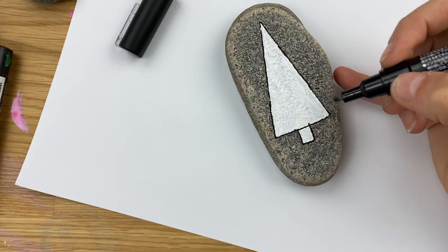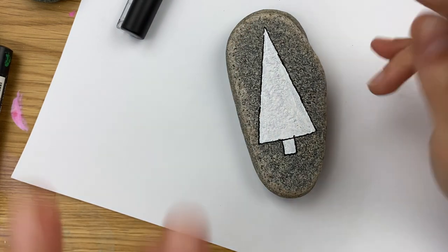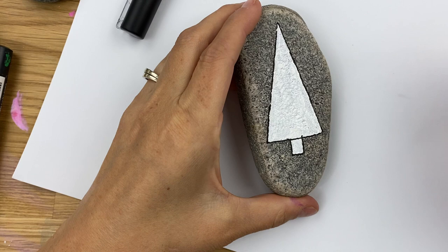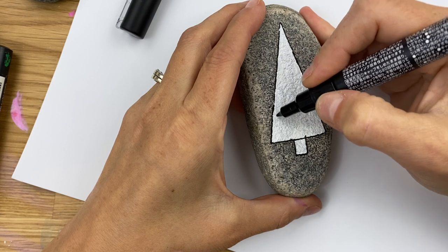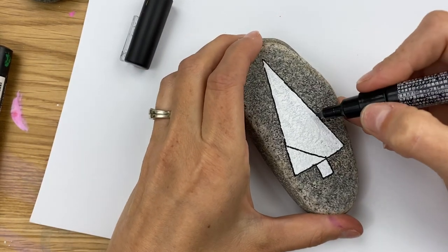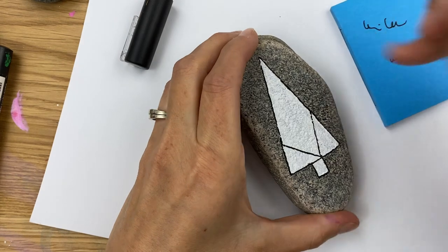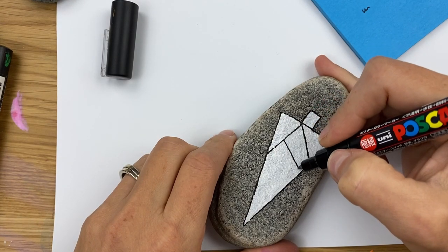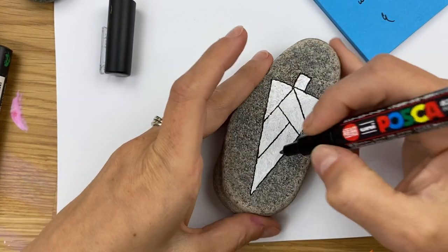Now we're going to break this into sections. You can do as many as you want — I like to do at least three different patterns or fabrics on my tree, which means I want at least five to six sections so I can repeat the pattern a couple of times. Just start breaking it into large sections; the larger the section, the more of your design you can create. I'm using very light pressure because my white was a little wet — you want to lay the pen on top, not scrape the paint below.